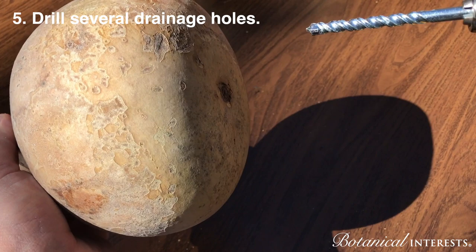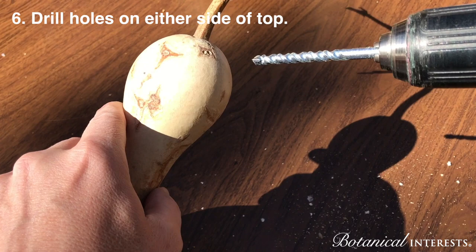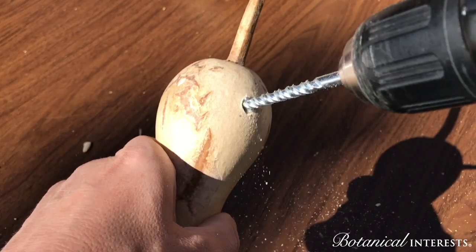Using your 5/16th of an inch drill bit, drill several drainage holes in the bottom of the gourd. Using the same drill bit, drill a hole on either side of the gourd so that you can hang it with a string.